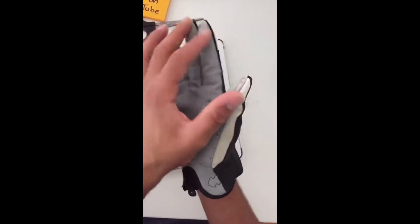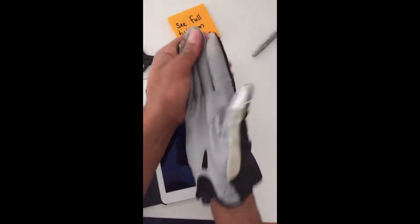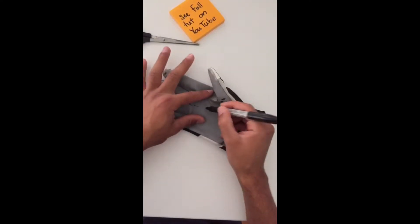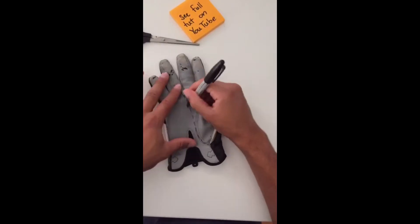We're going to get rid of these three fingers, and this is a tutorial on how to make a palm rejection glove. You can use a mitten. I'm going to use this football glove because I like this aspect of it. I'll draw dotted lines on where we're going to cut, and I'm going to cut this along these fingers here.